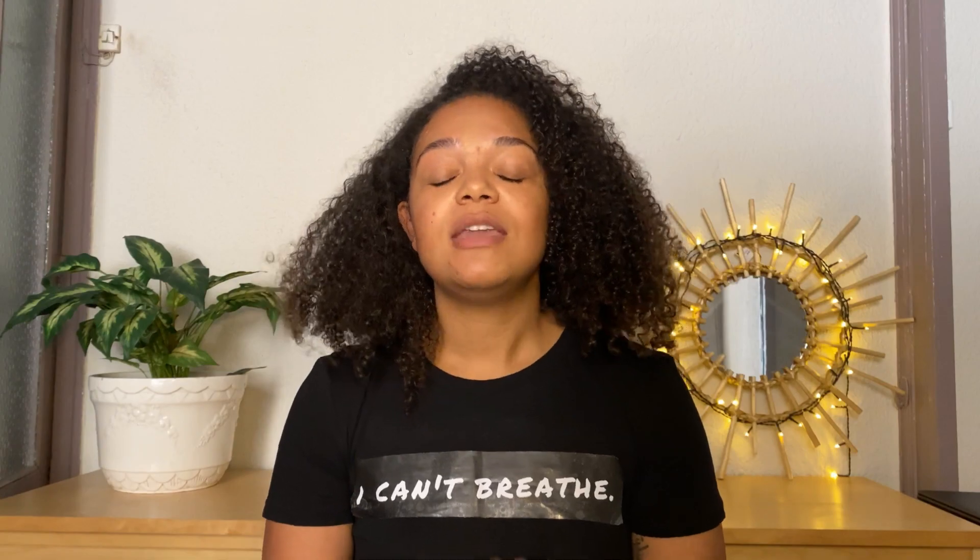Last week I sold a few van conversion guides which was great, but I thought there's probably more of a chance of getting sales and therefore donations if I spoke about it rather than just writing. So if you had any inclination whatsoever of buying the guide, which is £15, now would be a really great time to do so because your purchase will be fully donated. And even if you had no thought of buying the guide, I would still encourage you to donate if you can. I've linked some Black Lives Matter causes in the description below, so please take a look.